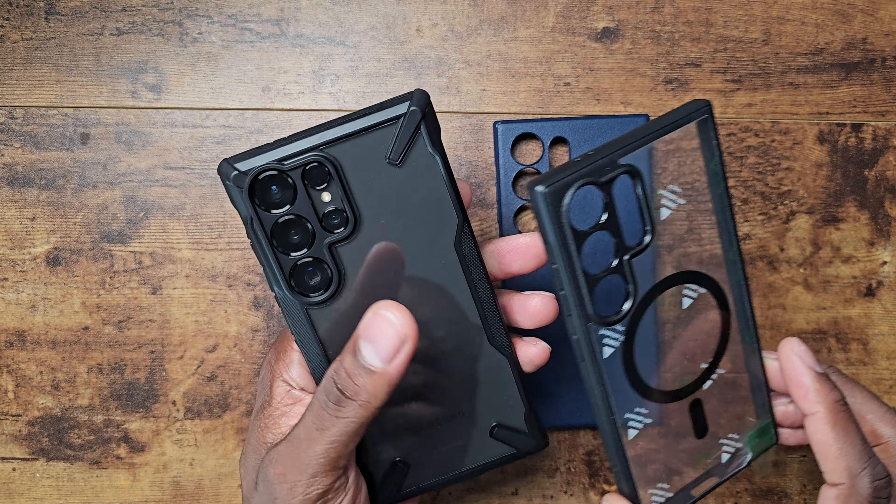Nonetheless this case is absolutely beautiful. Remember all ports and everything line up — everything is spot on with this, and this will probably be my go-to case. But I do have one more case to show you, and it was the king of the hill at some point.